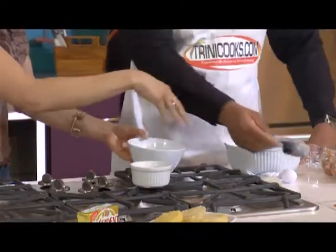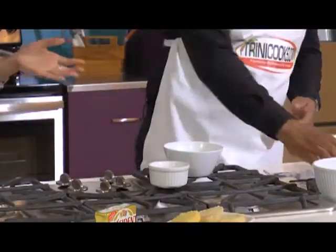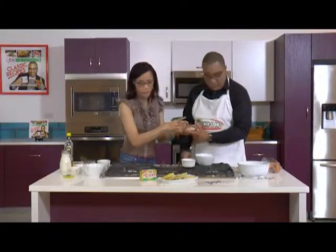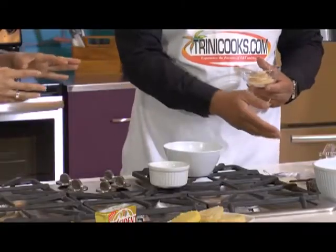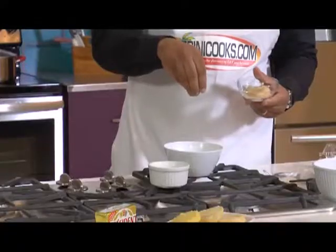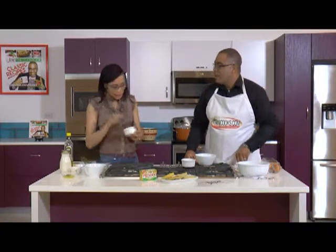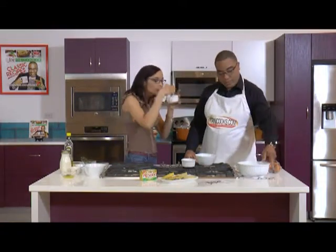You need to season that up with a little bit of salt — here's some salt, go to town. We're making coconut bake so we put in a little bit of sugar. How much would you suggest? Maybe about a teaspoon or half a teaspoon, because you don't want it too sweet. Yeah, that looks about right — that's looking really good.